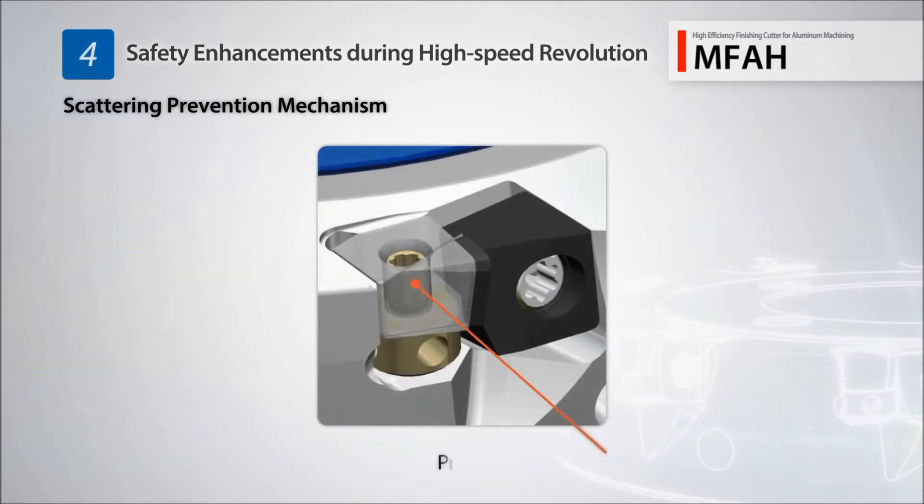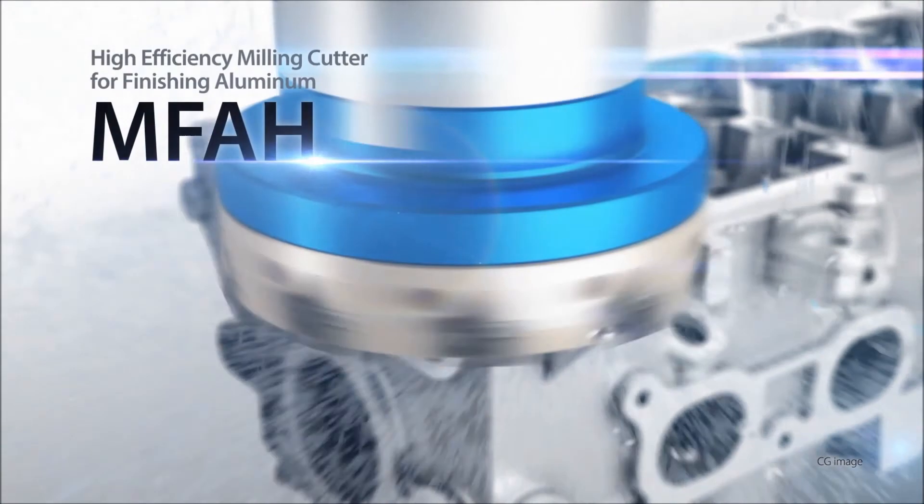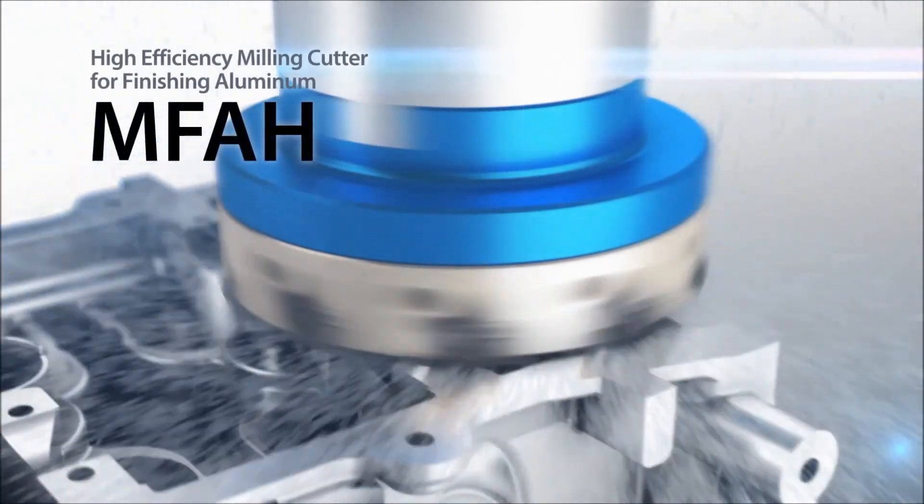A new double pin structure helps prevent scattering while guide pins improve safety during high-speed rotation. The new MFAH for aluminum applications provides excellent surface finishes.